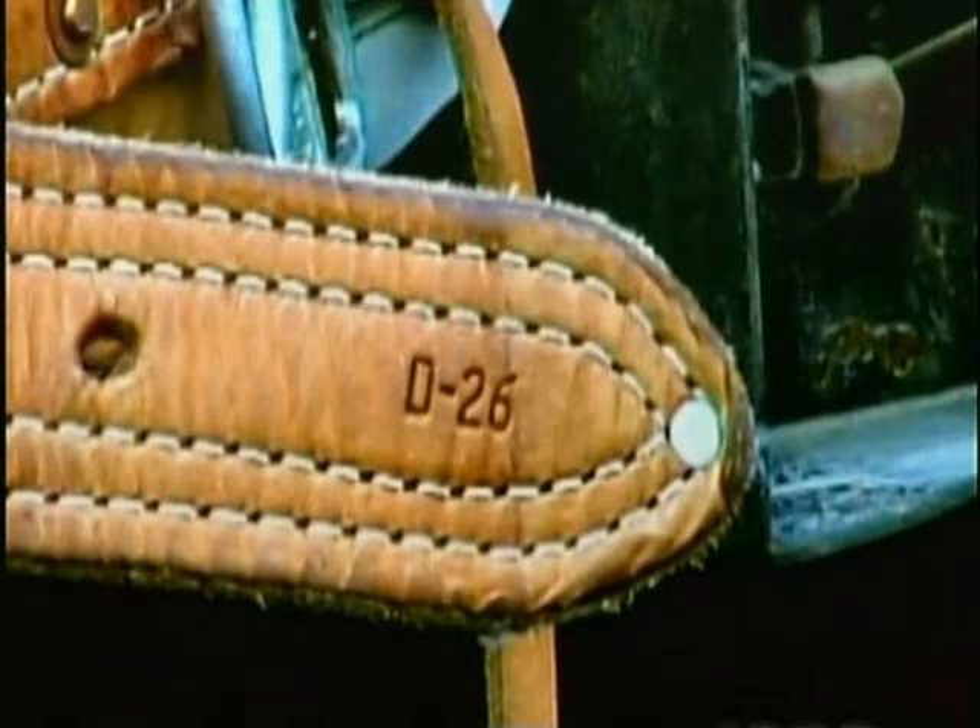Bo also shows Jeff that the D-size is stamped on the belt. The indication D-26 tells Jeff that the measurement from D-ring to D-ring is 26 inches.